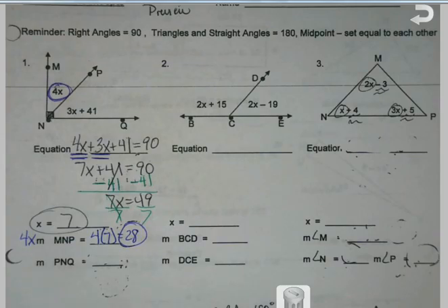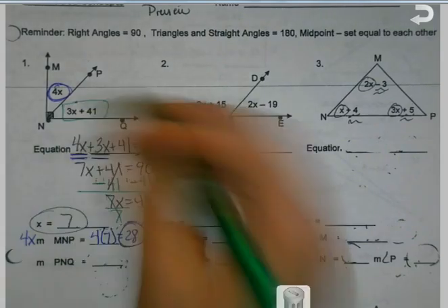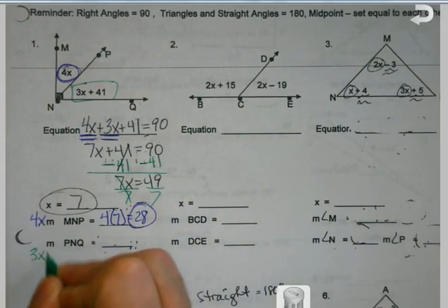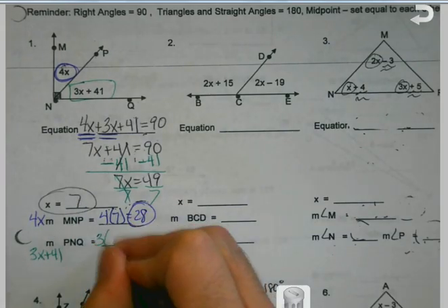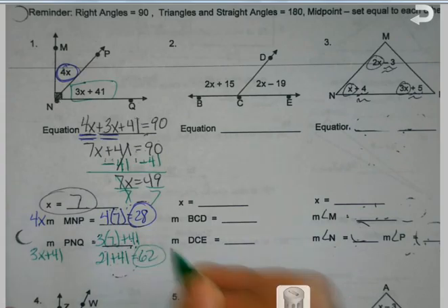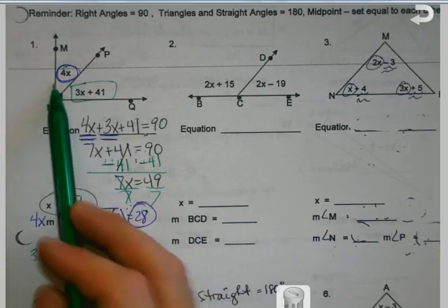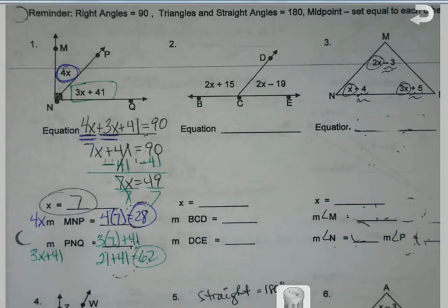I'm going to do the same thing for angle PQ, which is this other angle down here. That's where I'm going to get my value from. So this is my 3x plus 41. I know what x is — it's 7, so I'm going to plug that number in. The nice thing about these is you're always going to know if your answer is right, because if these two make a 90 degree angle and I add those, I should get 90. And I do.